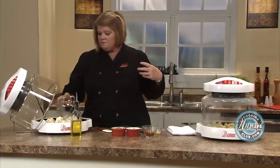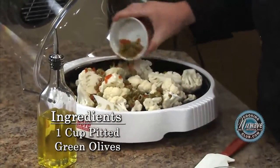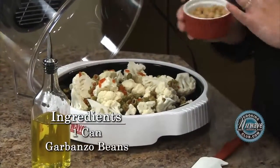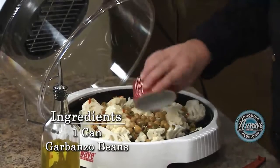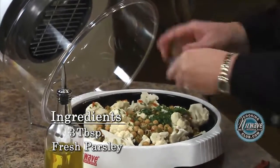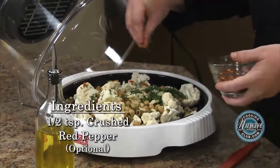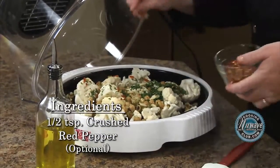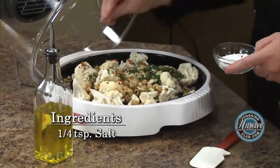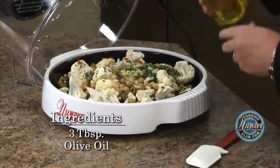I take cauliflower and cook right on my liner pan. Take some green olives — black olives work wonderfully also. I take garbanzo beans; they're very high in protein. Some fresh parsley. Some garlic — if you want to use onions or just simply leave it out, that's fine. A little bit of spice, some red pepper flakes — you can use cayenne if you want. And then just a little bit of salt. I'm going to leave black pepper out because we have the red pepper flakes.